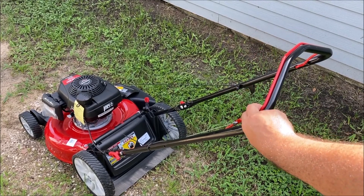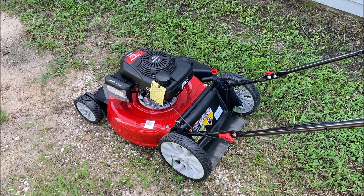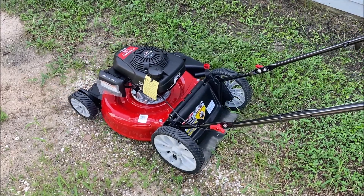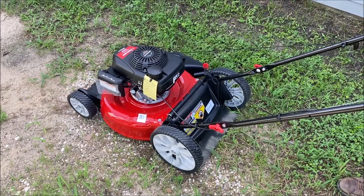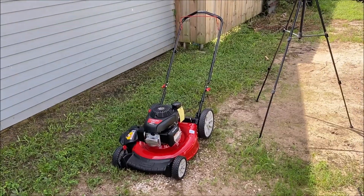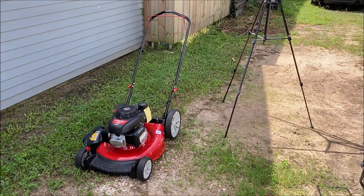This is literally my first time starting it — this is not a fake video. Let's see what happens. I'm speechless — literally I don't even know what to say. Let me go ahead and do some mowing with this one.